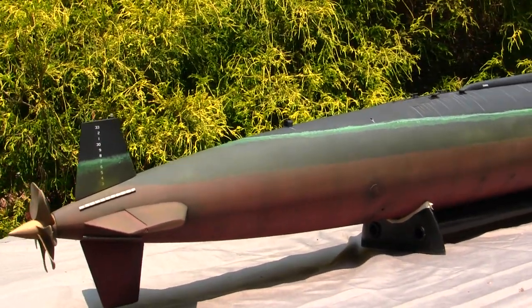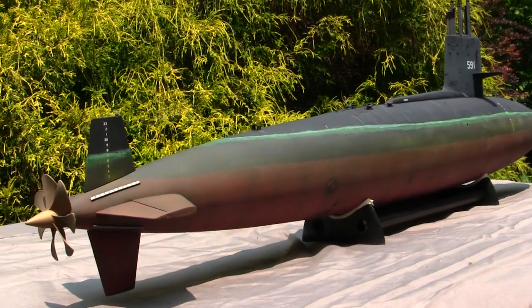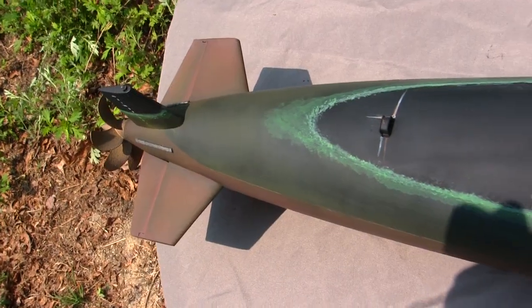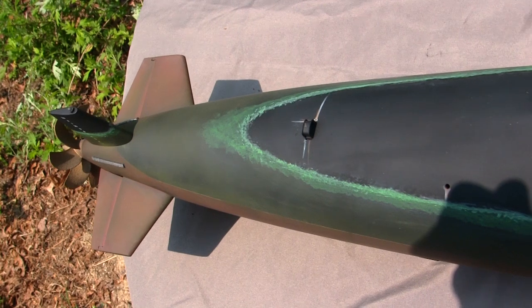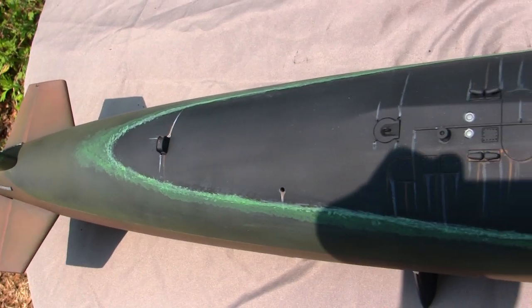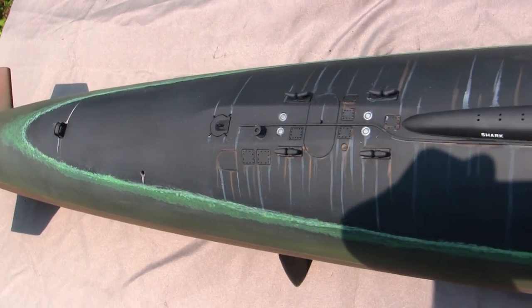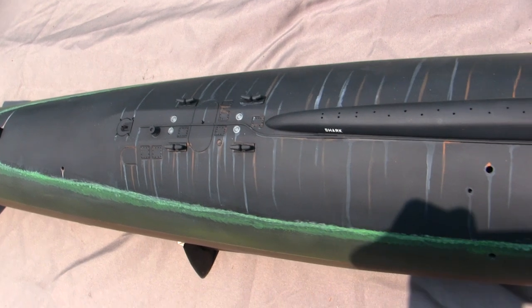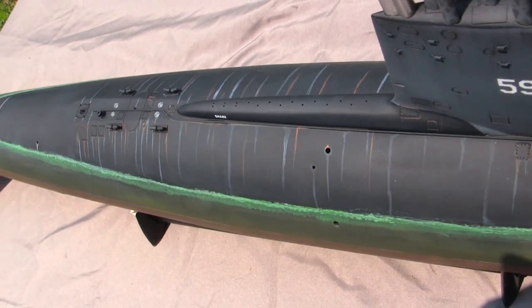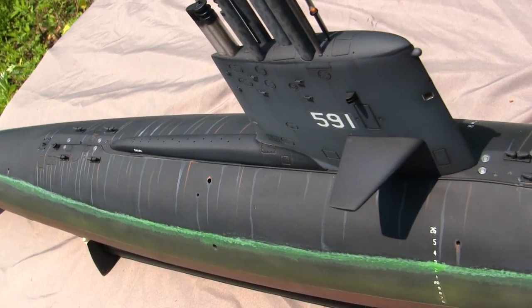In total there were six boats built in the Skipjack class configuration for the U.S. Navy, and all six did see service. There were going to be a couple extra, however partway during construction they were retrofitted and turned into the George Washington class of SSBNs — that's a topic for another day. Tragically, one of the six boats, the Scorpion, was lost, but the remaining five saw service for the next 30 or so years.